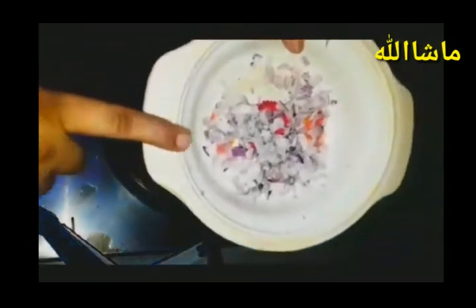We are going to make an onion. Here we are going to make some onions. We will chop the onion and make some onion rolls with green.